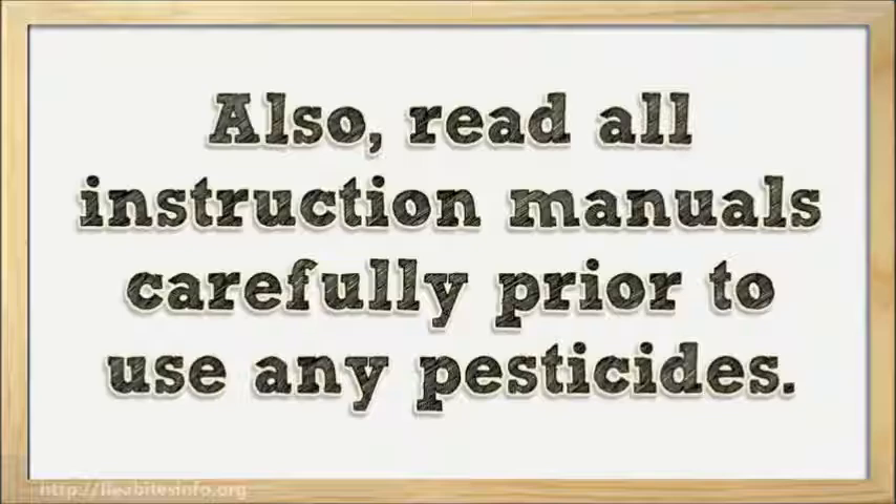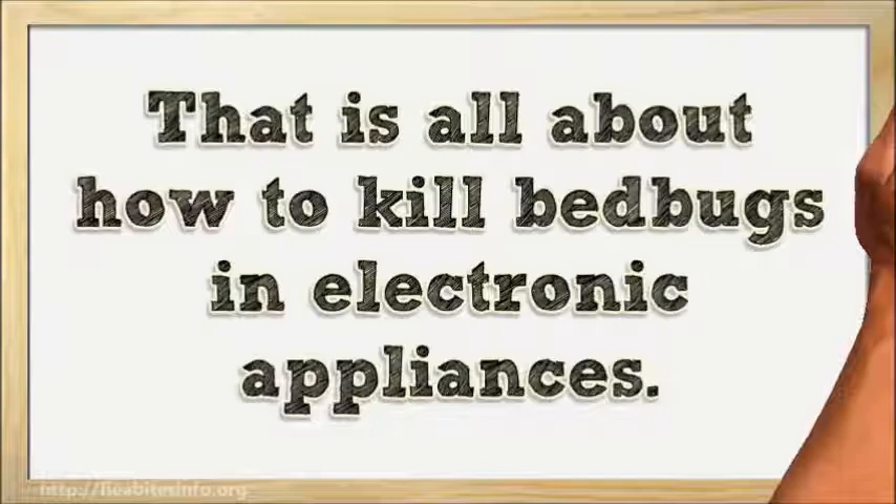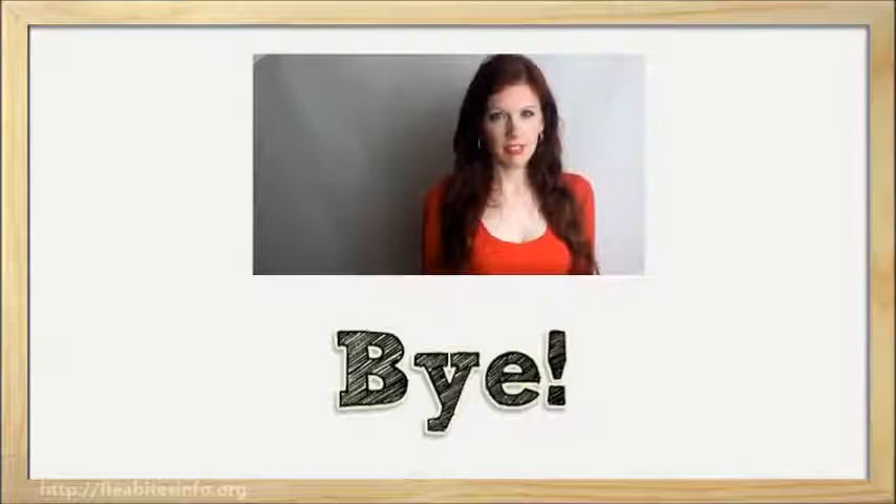That is all about how to kill bed bugs in electronic appliances. Please click the link in the description to know more. Bye!